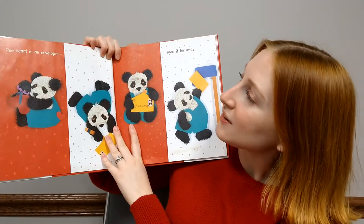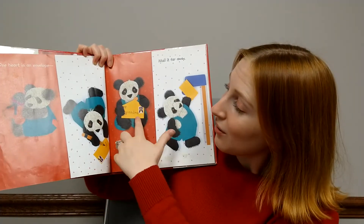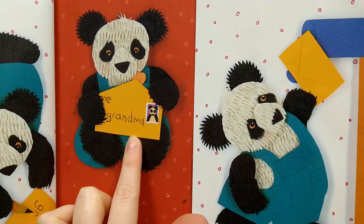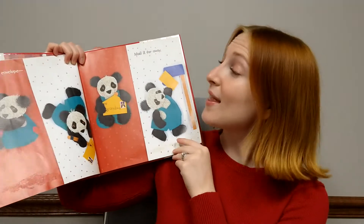One heart in an envelope. Mail it far away. Look, who is mailing it to? Grandma. Sometimes our grandparents are people who live farther away from us, but we can send them a note to let them know we love them.